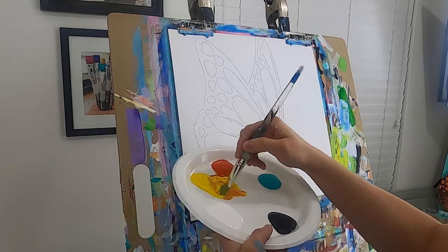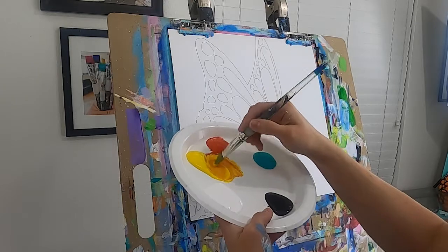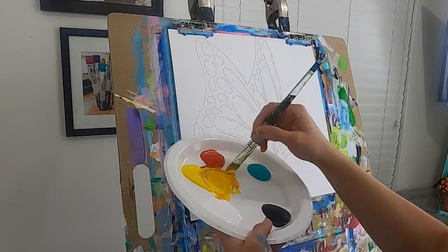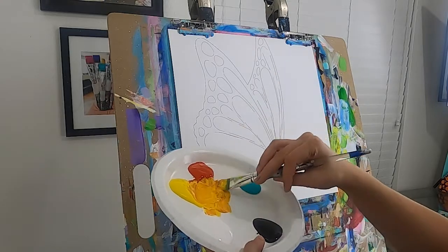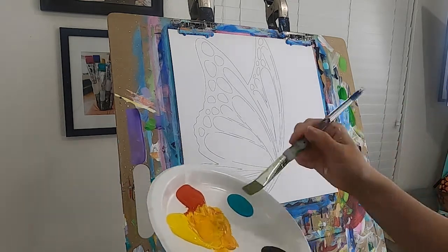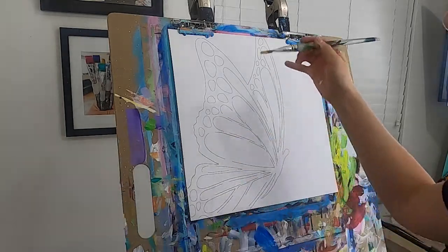Mix them together to get a really bright peachy color. You can add a touch of white to that just for coverage, but not a ton — you don't want too much white. You want to lean towards those really beautiful bright tones. I had a little bit of blue in my brush from a previous painting so I washed it out. Now we've got those colors mixed.